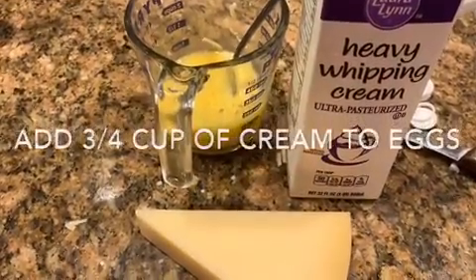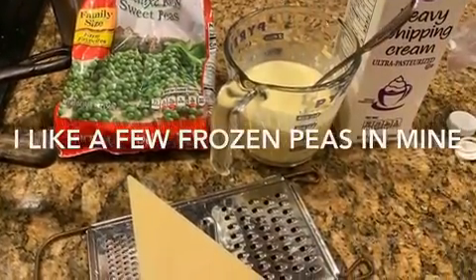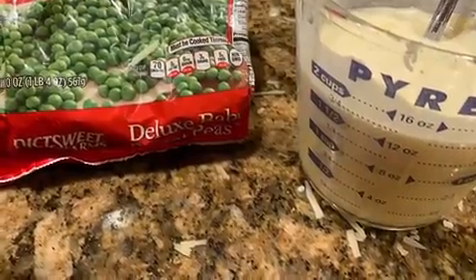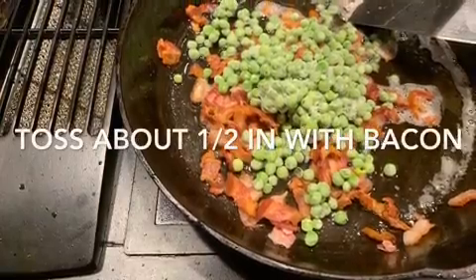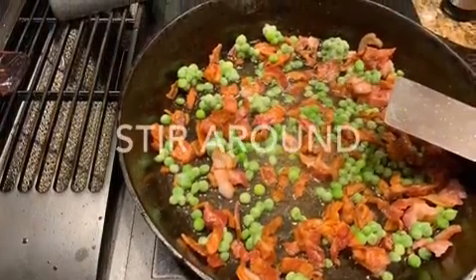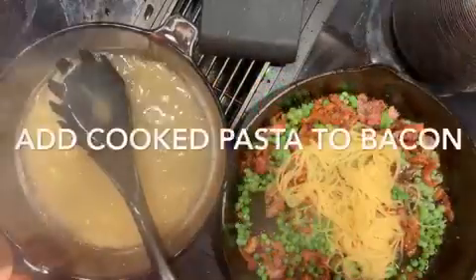As soon as the pasta is ready, I added about three quarters to a cup of cream to the eggs — it makes a good thick sauce. I had some English peas, just about a half a cup, and threw them in with the bacon. They were frozen, so now I'm out of peas and they need to go on my grocery list.